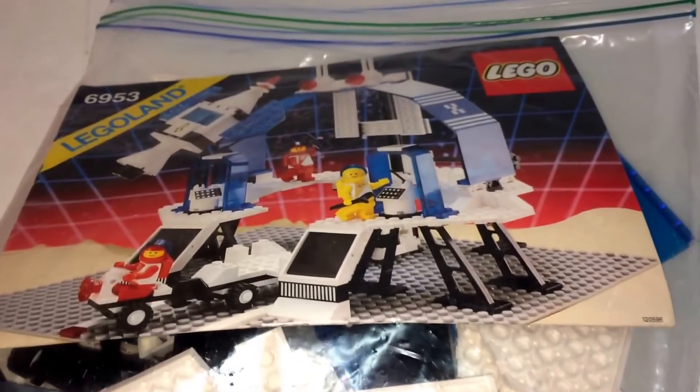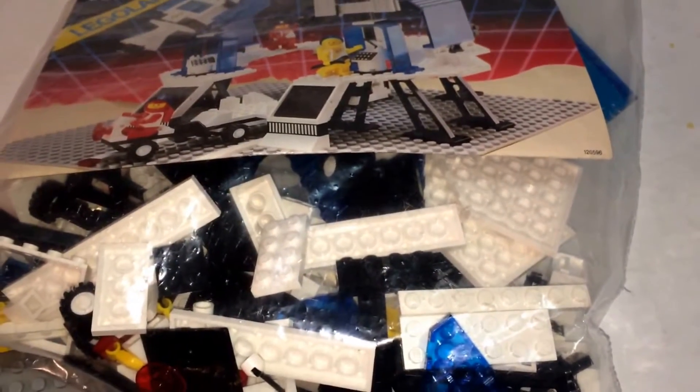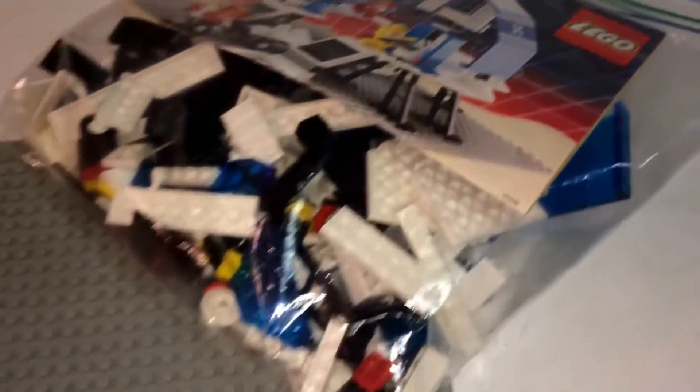The retail value of this was $30 at the time and I got this used for about $45 on eBay, and the pieces seemed pretty good so let's build it.